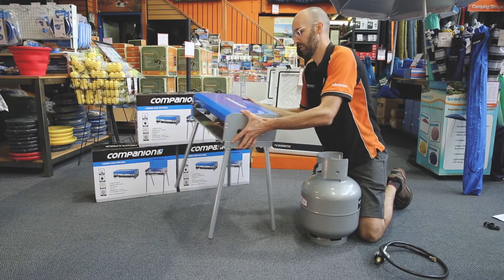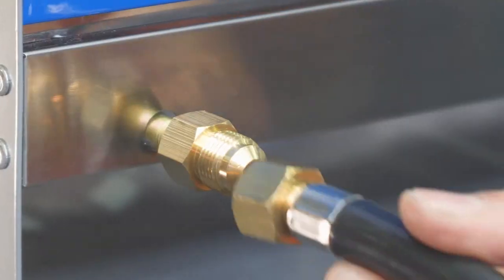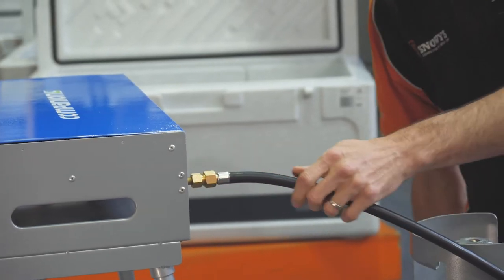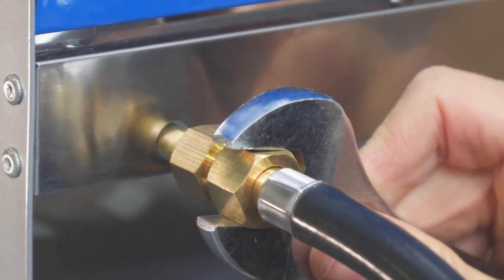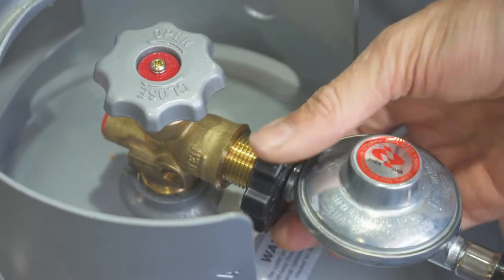The next step in the setup procedure is to connect your gas hose to your bottle. You just need to plug it in at the back with your 3/8 fitting — just do that up gently — and then plug it into your gas bottle with your POL fitting.